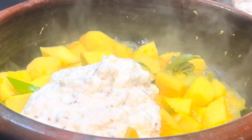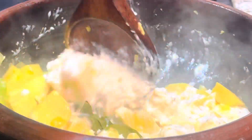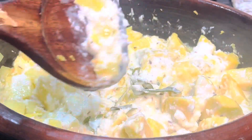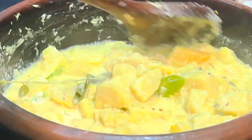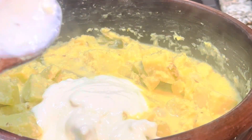Now the vegetables are ready — soft but not mushy. Reduce the heat and add the coconut yogurt mixture to the vegetables. Cook for one to two minutes on low heat. This is the time to taste and add salt if needed. I like a thicker consistency khalan, so I'm adding half a cup more yogurt.